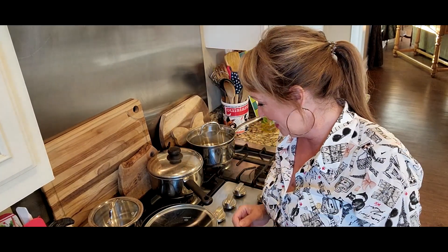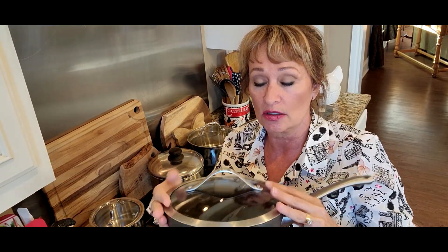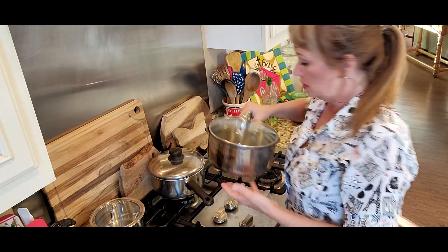Before we cook this rice, I want to tell you one more thing, and it's very important and I learned the hard way, so I want y'all to have it a little easier. You need a pot that's going to have a lid that fits on there tight and snug, because steam is what actually cooks your rice just as much as the hot water — the steam. So we don't want it to be escaping, and I'm going to show you a pot that doesn't have a good lid on it.